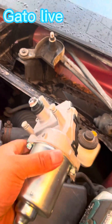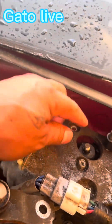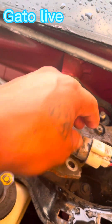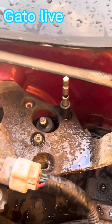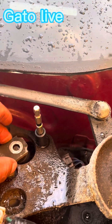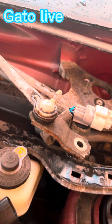I want to show you how to change the window motor on my car. You can see I'm taking it out already. I take out this screw — I need to disconnect this one. After that I disconnected this — ready. You see it's connected out; this screw you need to keep holding here.